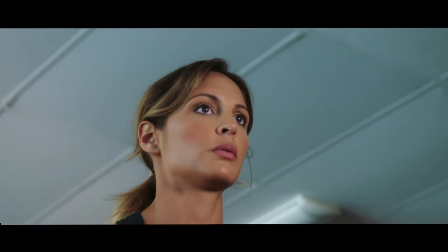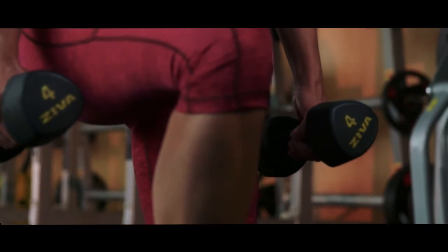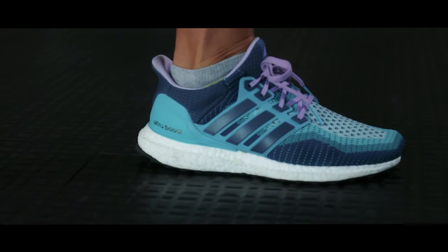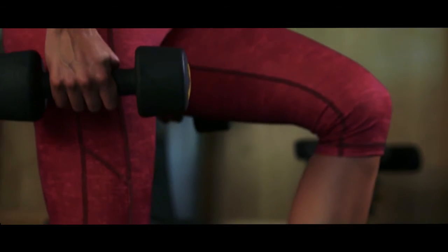Inhale as you go down. Do not let your knee go forward beyond your toes as you come down, as this will put stress on the knee joint. Using mainly the heel of your foot, push up and go back to the starting position as you exhale.